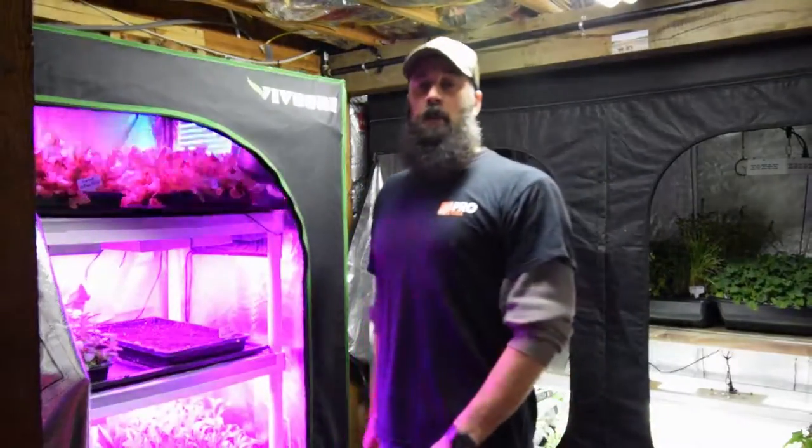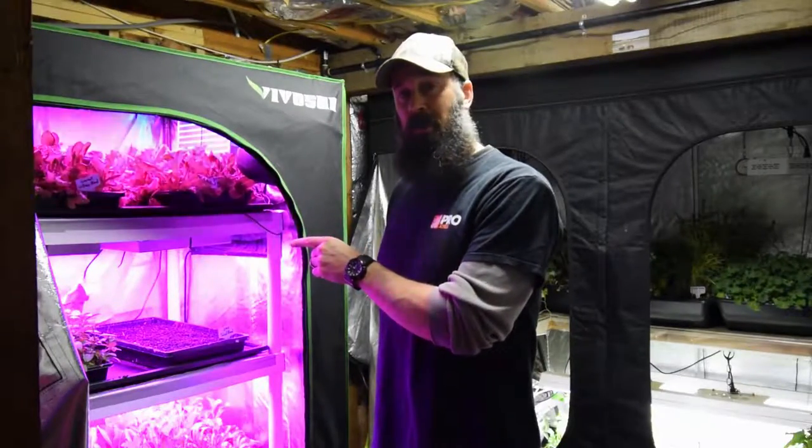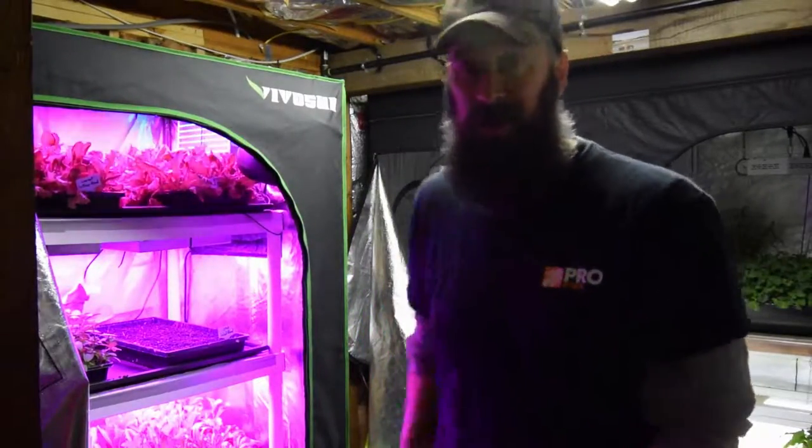Hey everybody, this is Brian from T&B Homestead. I wanted to give you an update for the mid-sized pro tent, or what I'm now terming the disco tent, as you can tell by the flashing lights up above on the top shelf. Let me grab the camera and show you what I'm talking about.